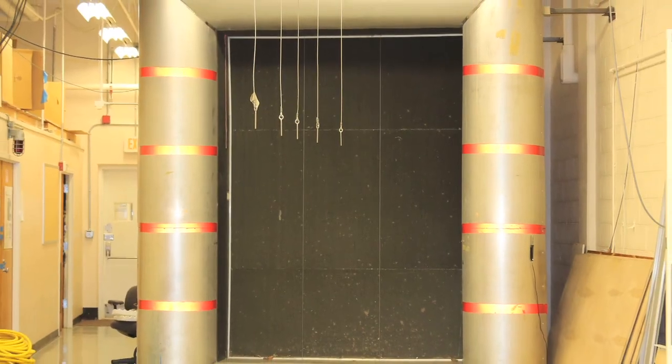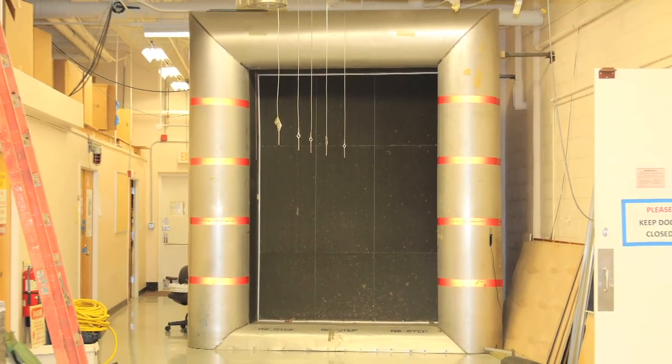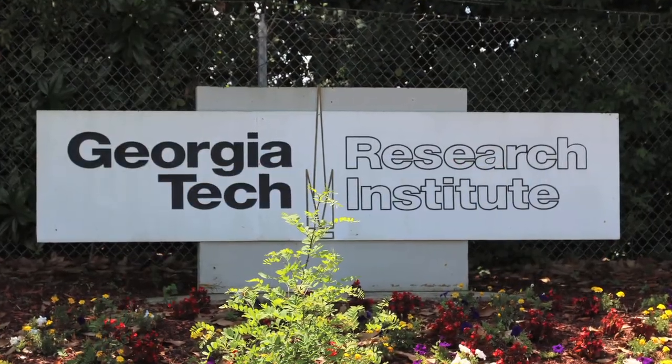These computer models were then tested and proven in actual conditions at Georgia Tech's Aerospace Wind Tunnel.